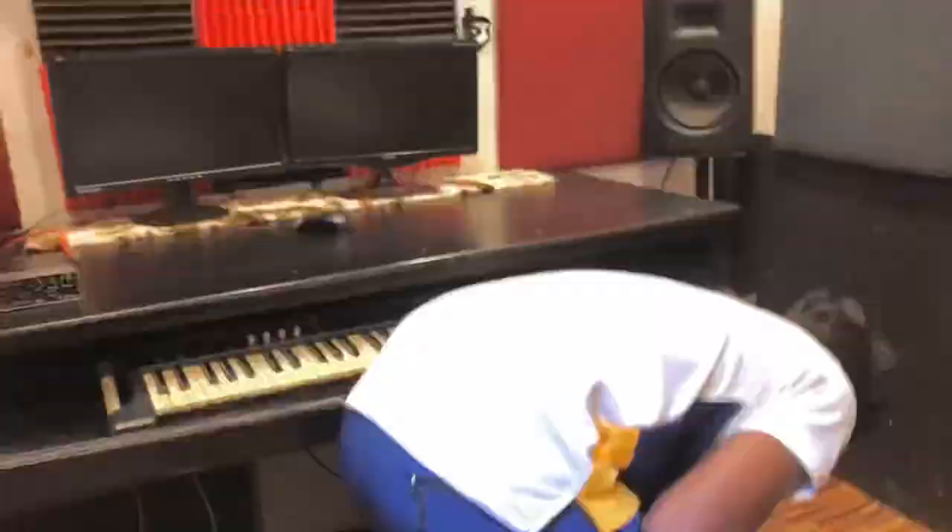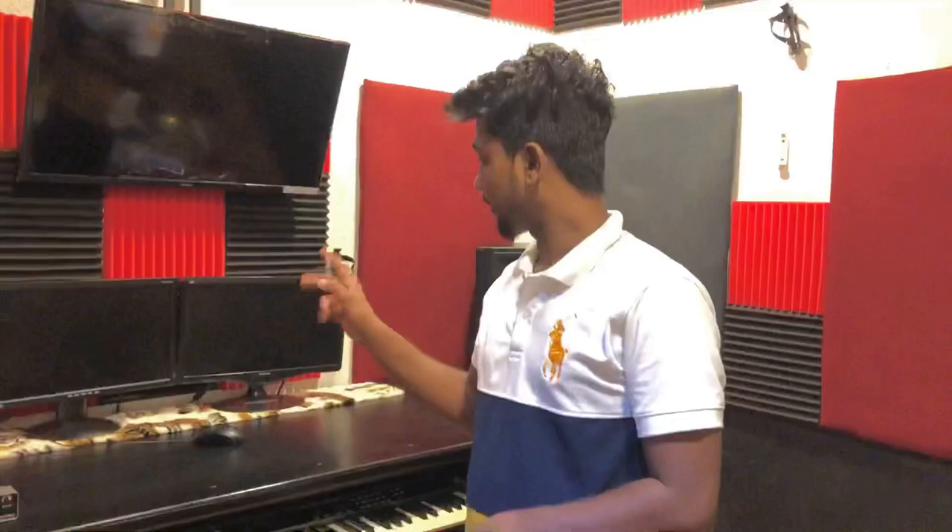Power cables. I am using the desktop and studio monitors system.